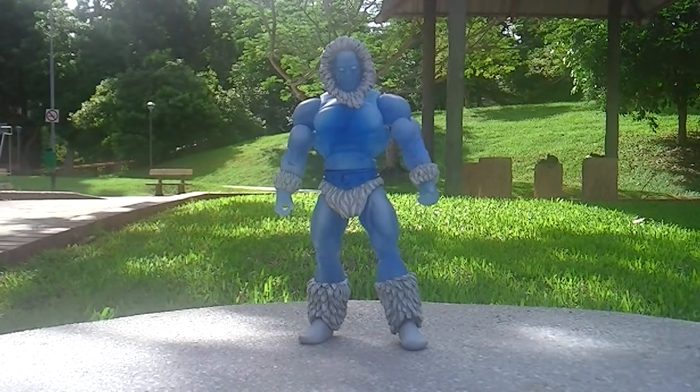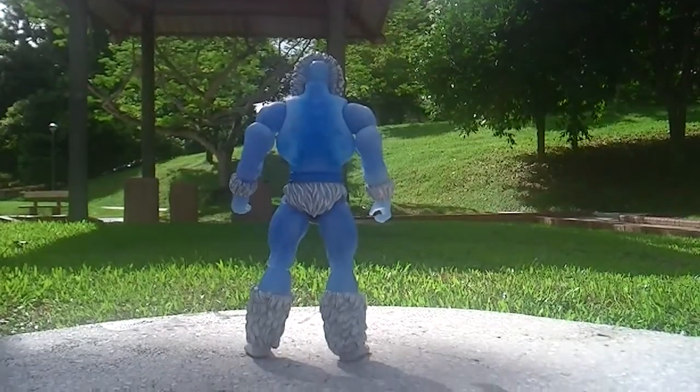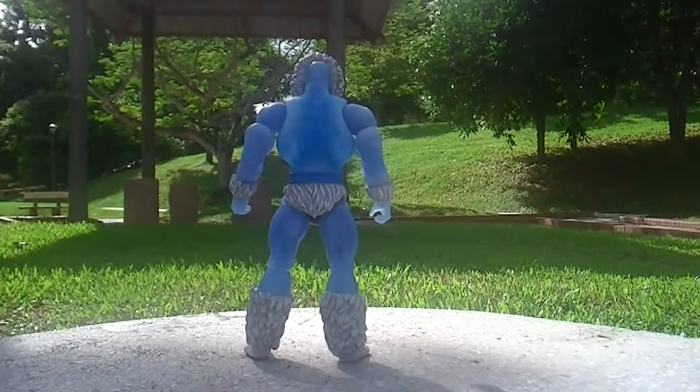As you can see, this is Icer out of the package. And this is Icer from the back.